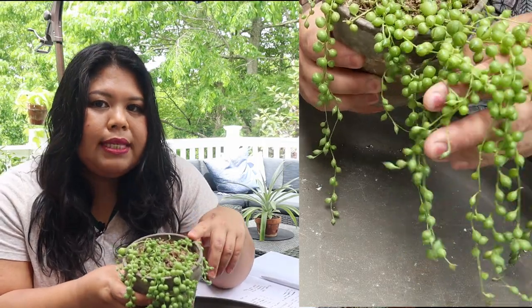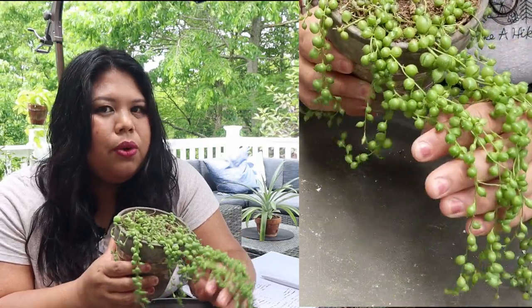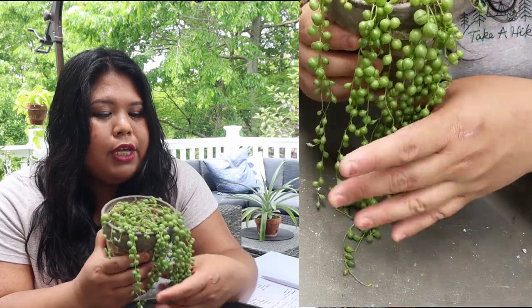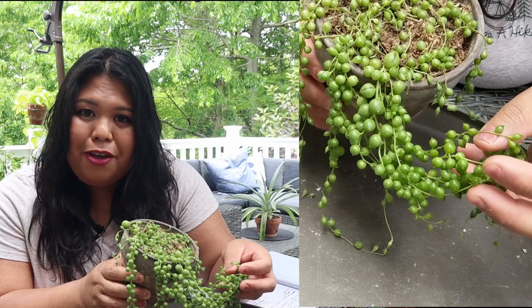There are other string plants that are also kind of like the string of pearls — like the string of dolphins and the string of bananas — but I'm not really into those types of string succulent plants. I really just like the string of pearls, so that's why this is the one I have and it's my favorite.